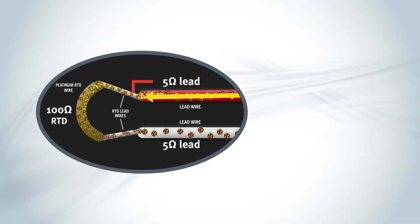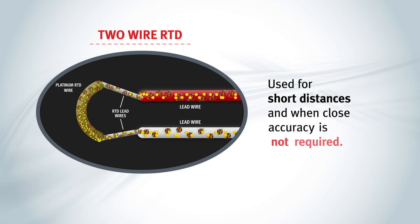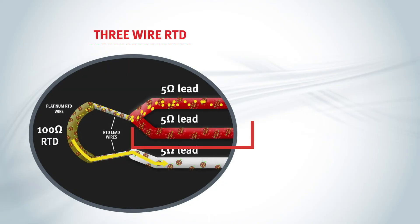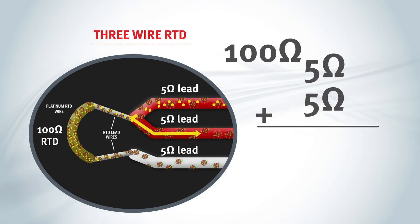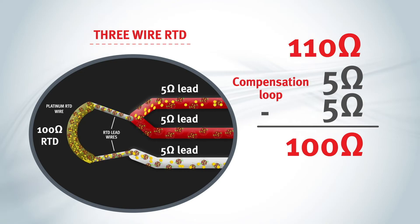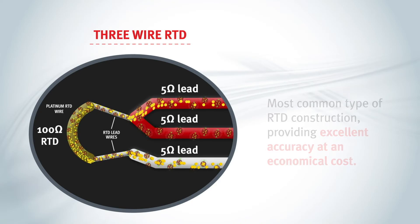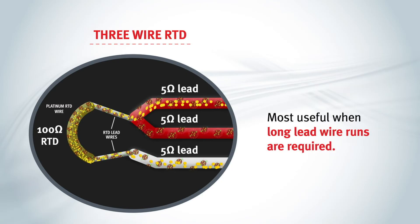A two-wire RTD is the least accurate, because it includes the resistance of the two leads. They are usually used for short distances and applications where close accuracy is not required. To get a more accurate reading, a three-wire RTD is configured using an additional lead wire. The additional wire creates a compensation loop, which is then subtracted from the reading across the RTD. The three-wire circuit mathematically compensates for the resistance contributed by the lead wires, allowing the RTD resistance to be calculated independently. This style assumes the resistance is the same for all three lead wires. It is the most common type of RTD construction, providing excellent accuracy at an economical cost, and is particularly useful when long lead wire runs are required.